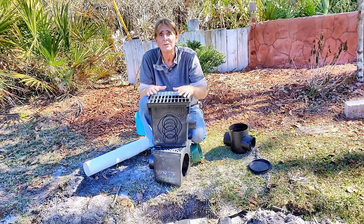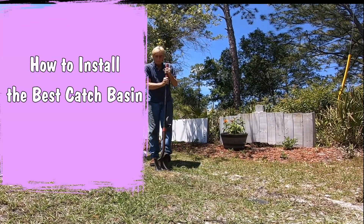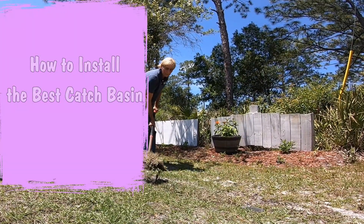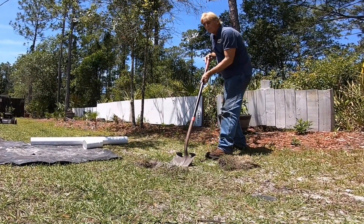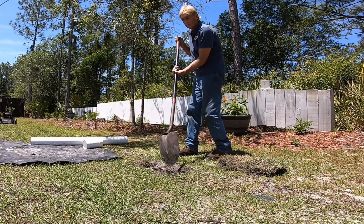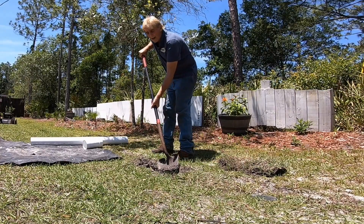So let's install some catch basins onto Schedule 40 PVC so you can see how much work it really is. We start by cutting off the side and removing it. We need a pretty good area to work — a little more room than you might think. Right here is our Schedule 40, and we need to expose this entire area.